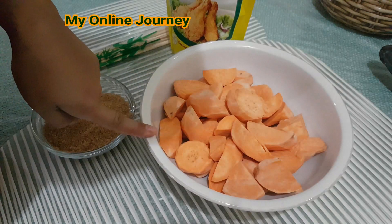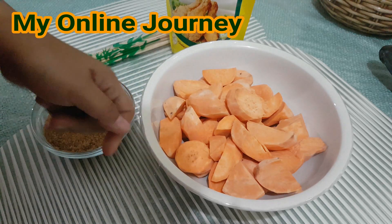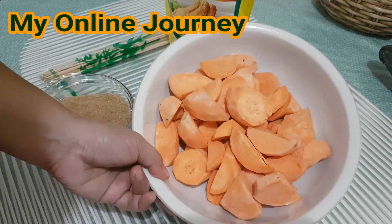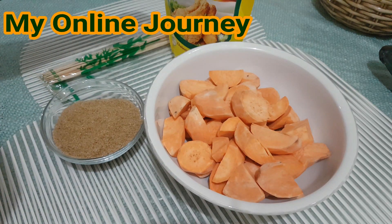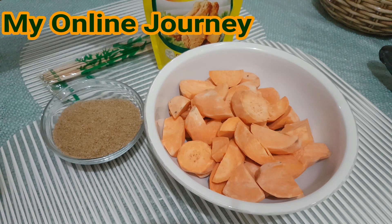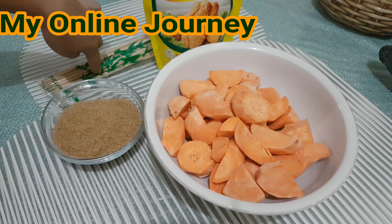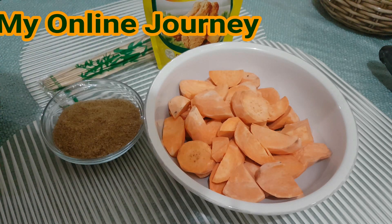Ito na ang ating sangkap para sa ating lulutuing meriendang kamotikyo. So siyempre kamote — naugasan ko na at na-slice na — brown sugar, tsaka cooking oil, then itong bamboo stick. Simulan na natin itong lutuin.